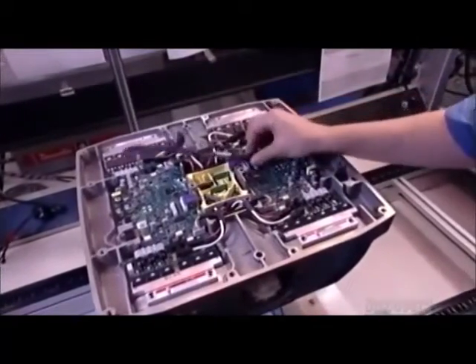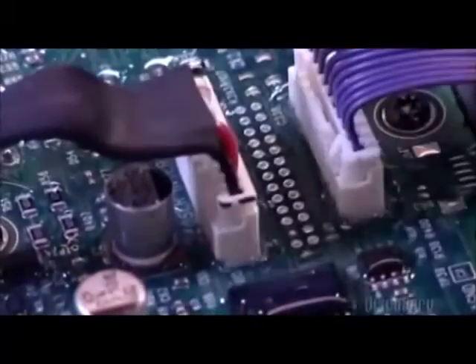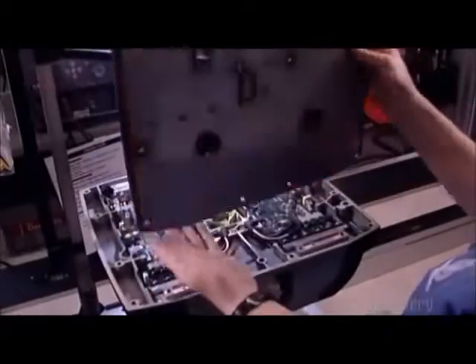Next come wire clusters called harnesses. They connect the vehicle's batteries to the control shaft. The chassis cover doubles as a floor plate for the rider to stand on.